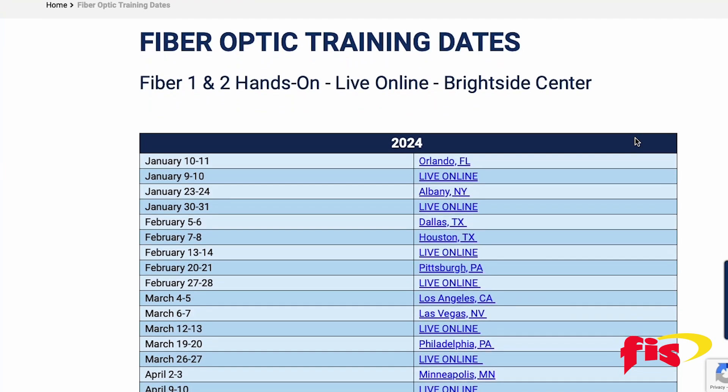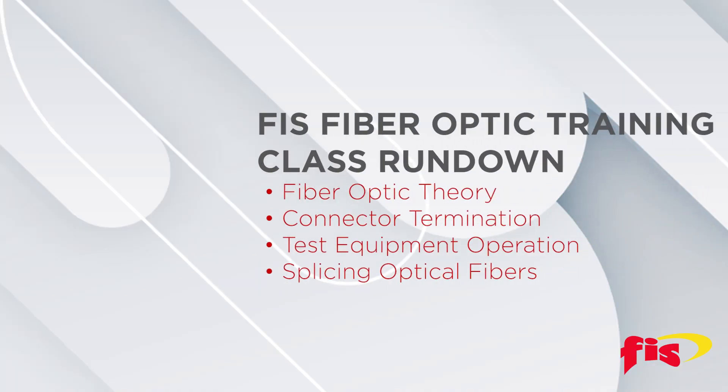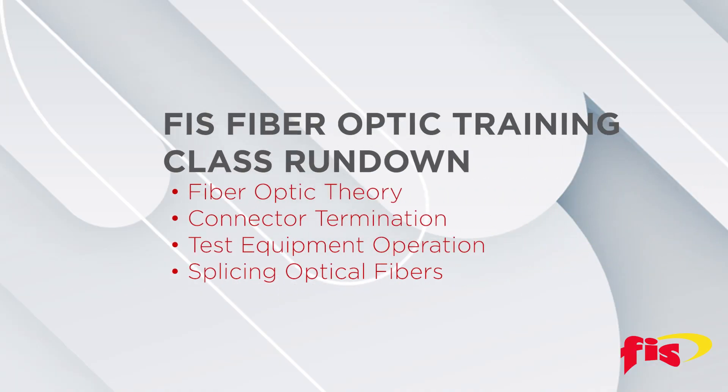Instructors John Bruno and Bob Lecari just released the 2024 schedule. Training will consist of fiber optic theory, connector termination, test equipment operation, and splicing optical fibers.